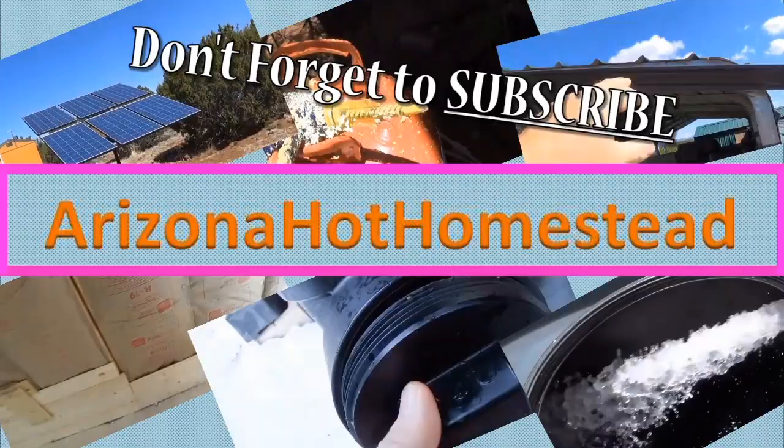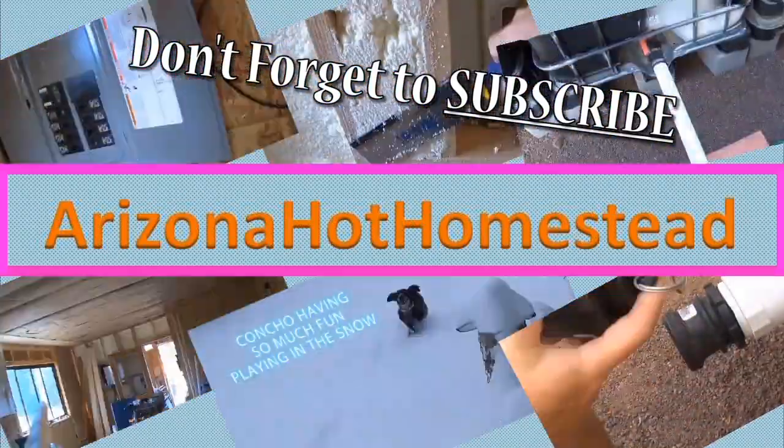Another video, this time about an EG4 server rack battery. Thanks for tuning in — Jeff Ferrazone at Homestead. Today we've got EG4 batteries that we're going to hook up. I've actually got one hooked up right now, got a second one we're going to set up, and then I'll show you both of them together. I've also got a battery monitor and I'll show you that as well.